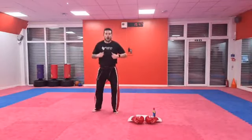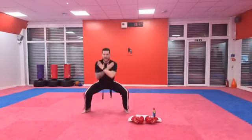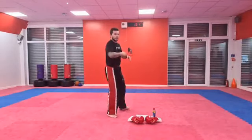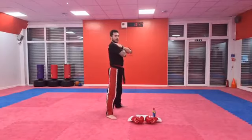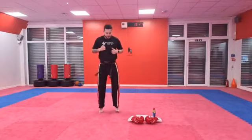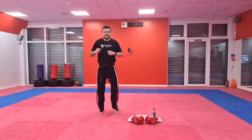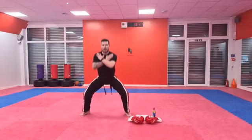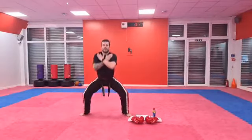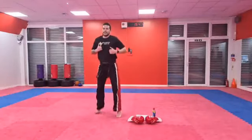So our next one is going to be squats. We're going to put our hands like this and squat all the way down and back up, remembering to keep our backs straight. Are you ready? Go! Five squats — one, two, three, four, and five. Nice work, keep bouncing.